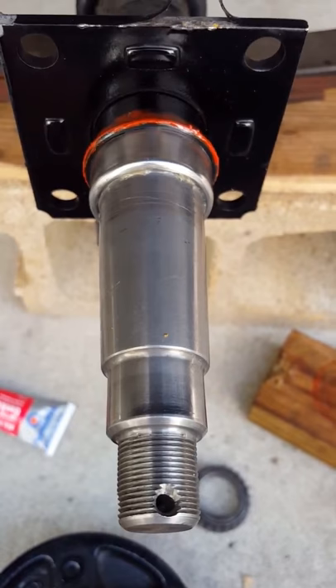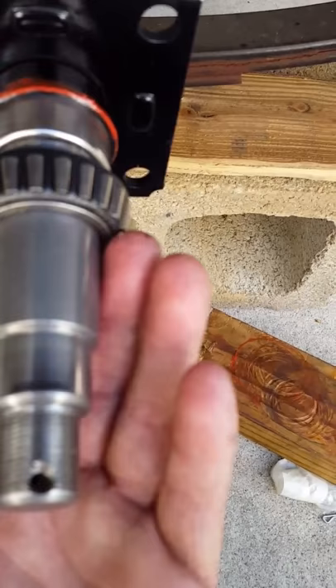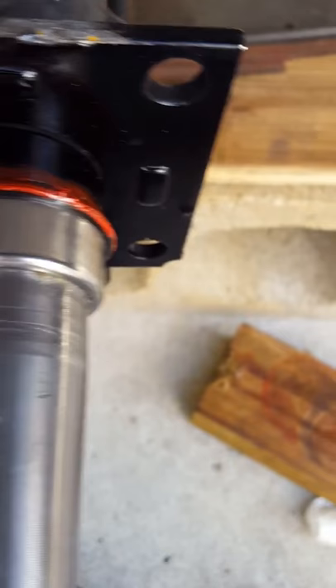This is showing the wear sleeve or wear ring right here — stainless steel — that I just drove on. I used an old bearing to put on there and a small block of wood to go around it lightly and pound it on. Worked real good actually.